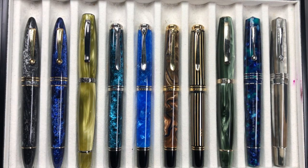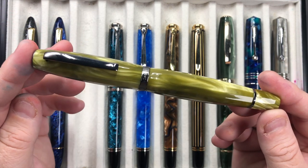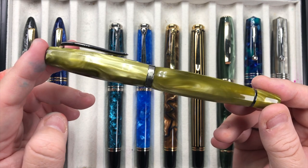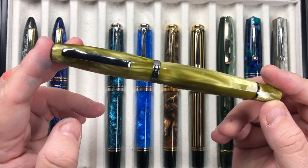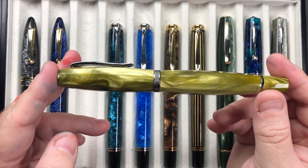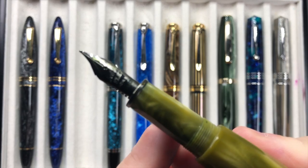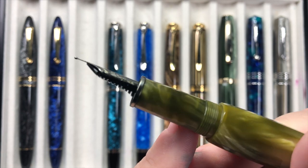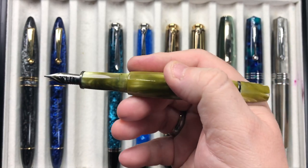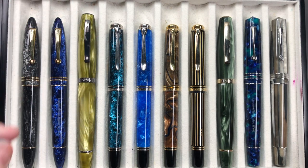I also have the Scribo Feel in the Verde Prato. These are limited edition — there were only 219 of these made. They are hourglass shaped pens with facets, and these are beautiful pens. I like them especially for the 14 karat gold flex nib — it's a medium nib, and these are the same nibs as the Omas OM81 nibs. They are beautiful writers with quite a bit of flex to them.